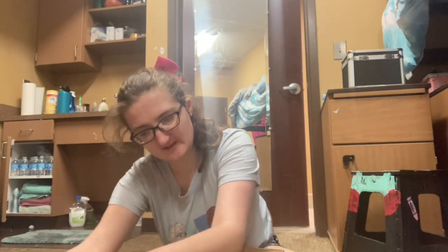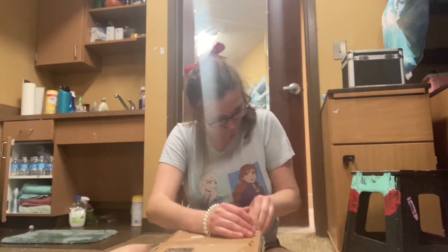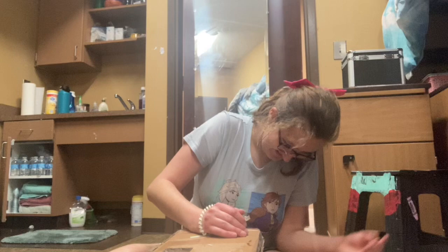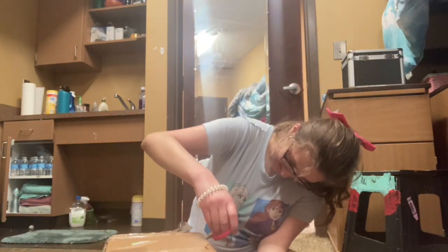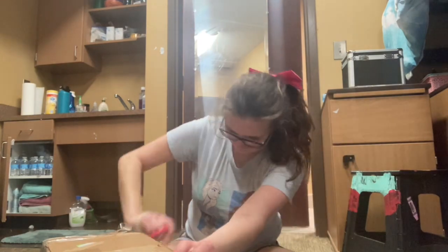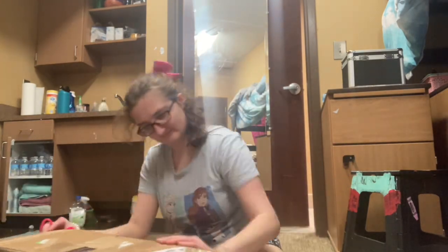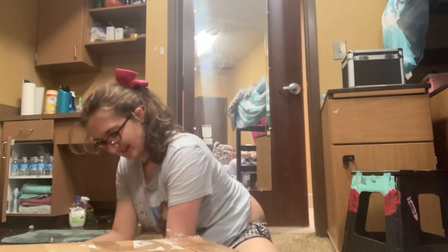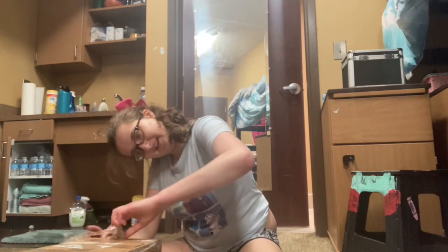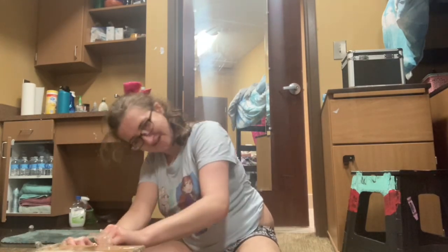Let's get on with it — gosh, she taped it like crazy! I'll get it. This lady I bought it from is like me with tape — I'm the same way.